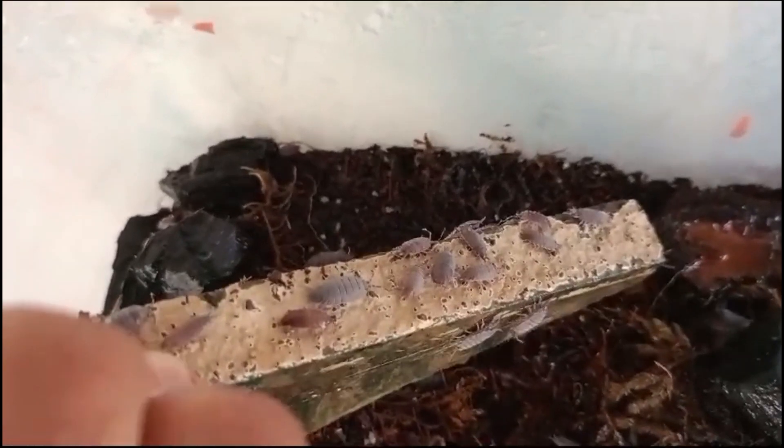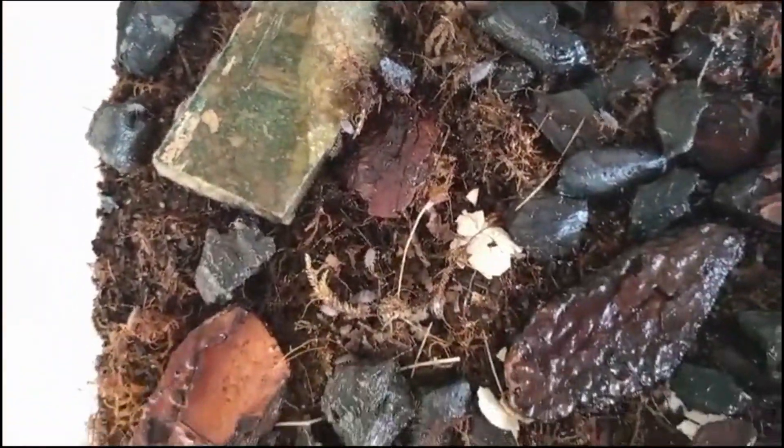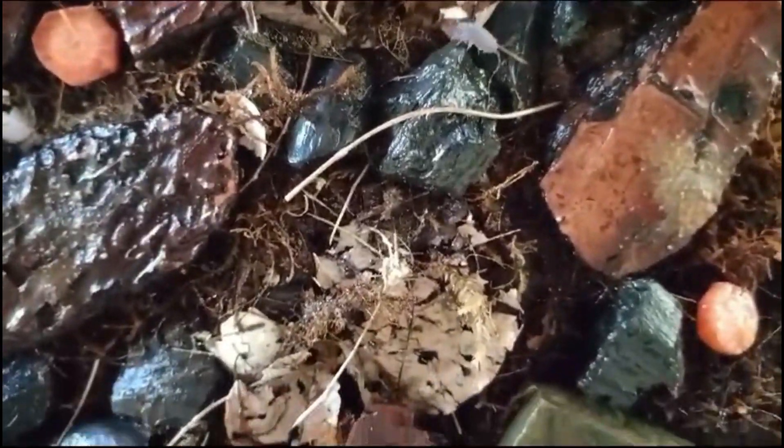These isopods are detritivores, meaning they feed on decaying plant material, helping to break it down and recycle nutrients back into the soil. They are also known for their ability to roll up into a ball when threatened, a defense mechanism called conglobation.